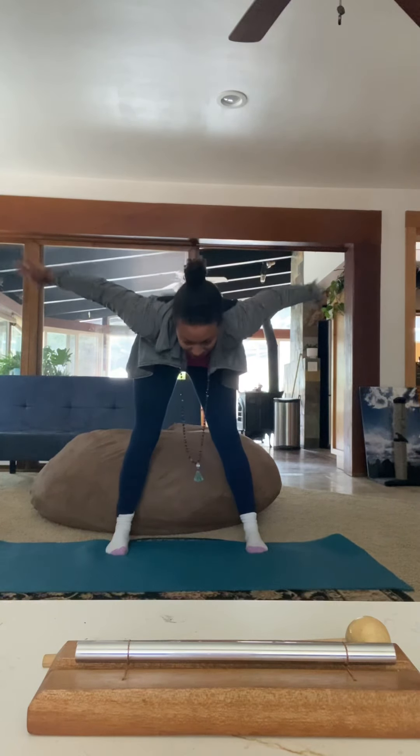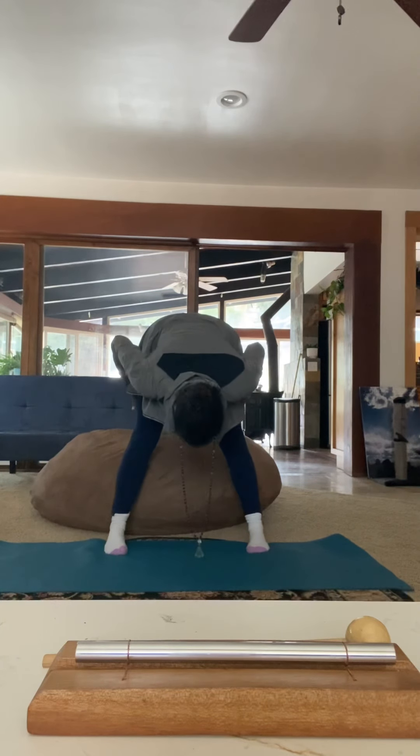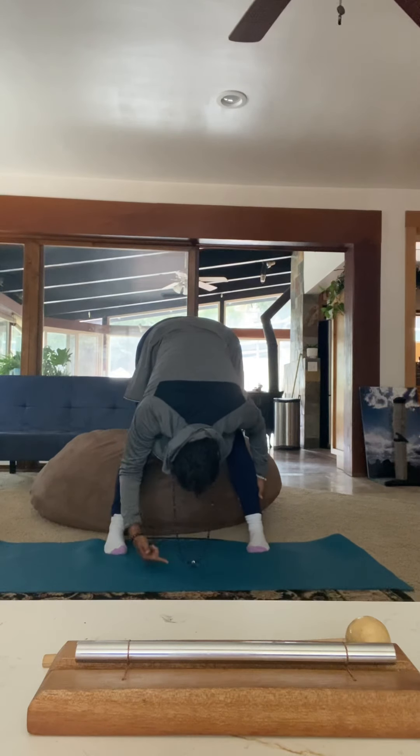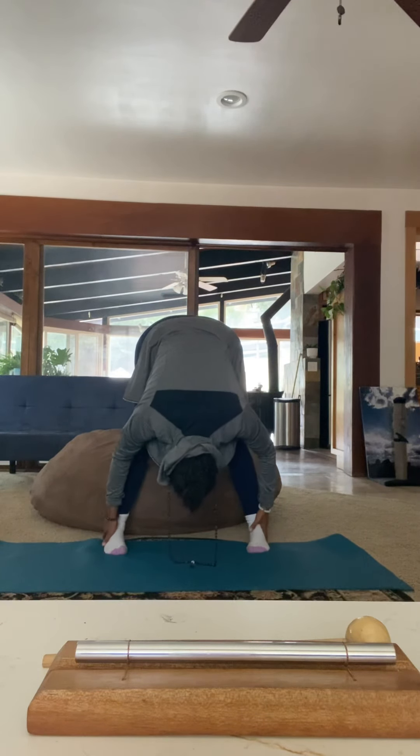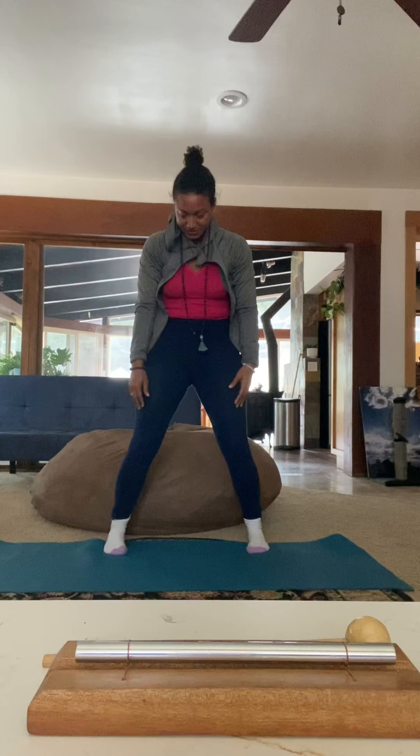So here we go. Massage the backs of your legs, lean forward, little pigeon toes. All the way down, let your mind relax. And bend your knees, core strong, flat back, curl up, reach up.